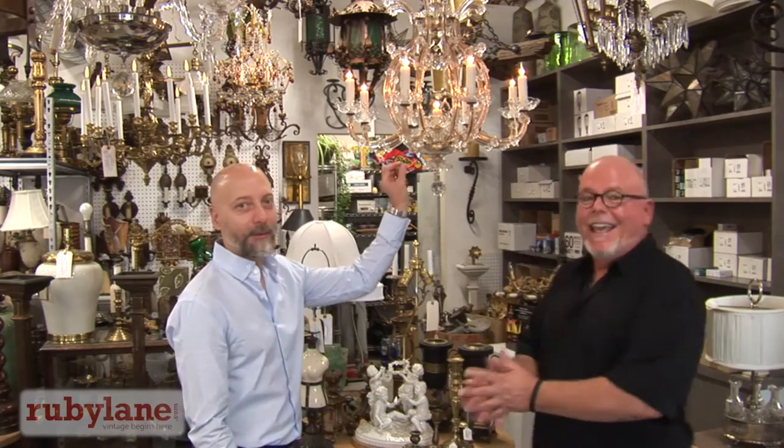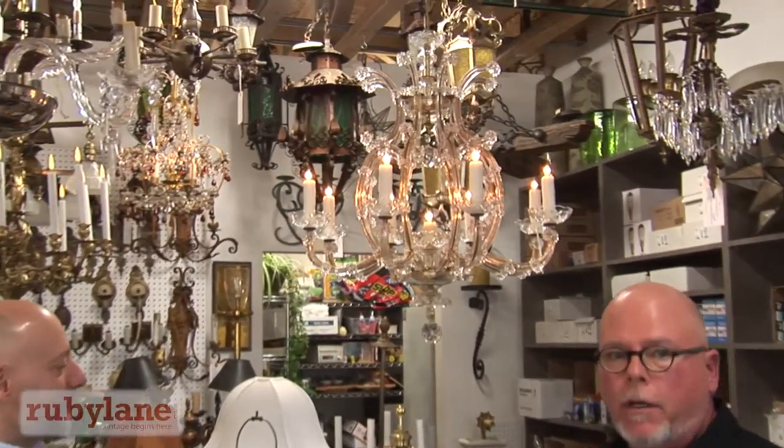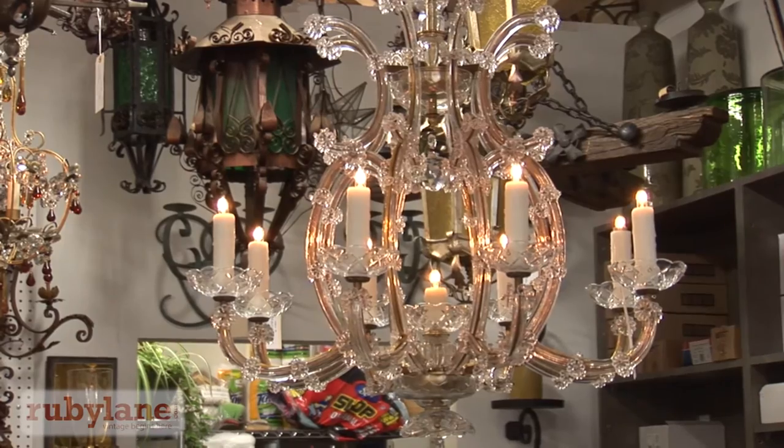With or without dressing? Yes — and that's the term, dressing a chandelier. I've chosen to leave it in a deconstructed form, which really shows the body off more than all of the crystals.